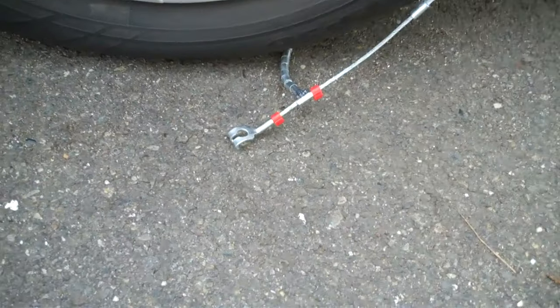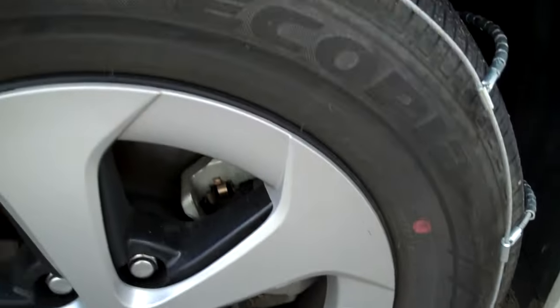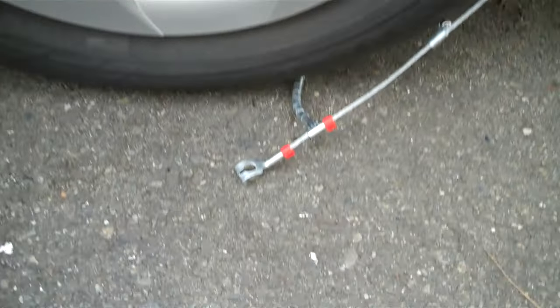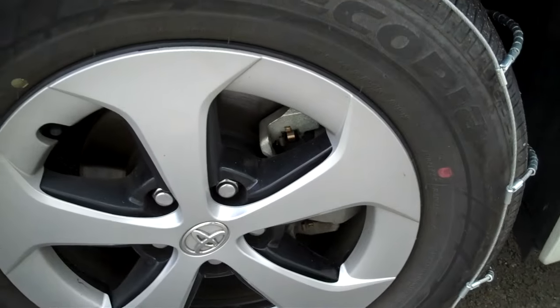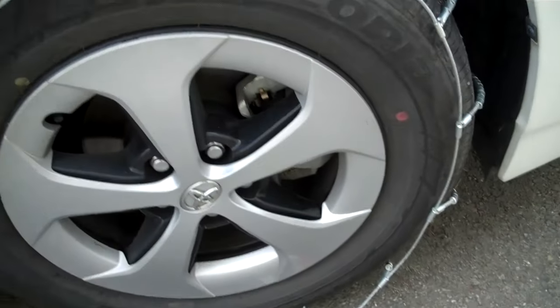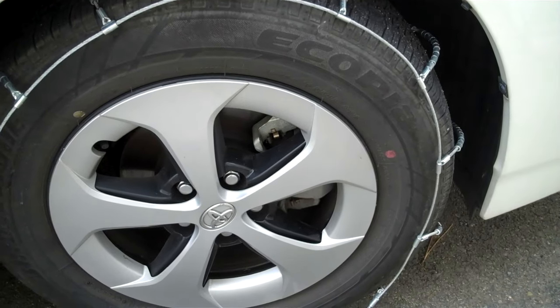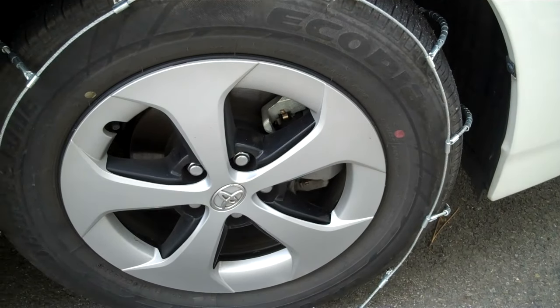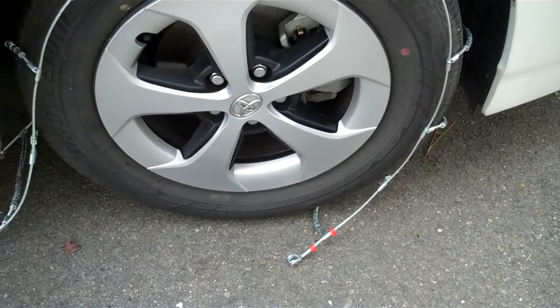Now the thing is pointing down towards the ground. Before it was up because now we just set it straight up on top of the tire. Now it's going in the opposite direction. As soon as you get it like this and you do your other tire, go ahead and go one quarter turn forward.